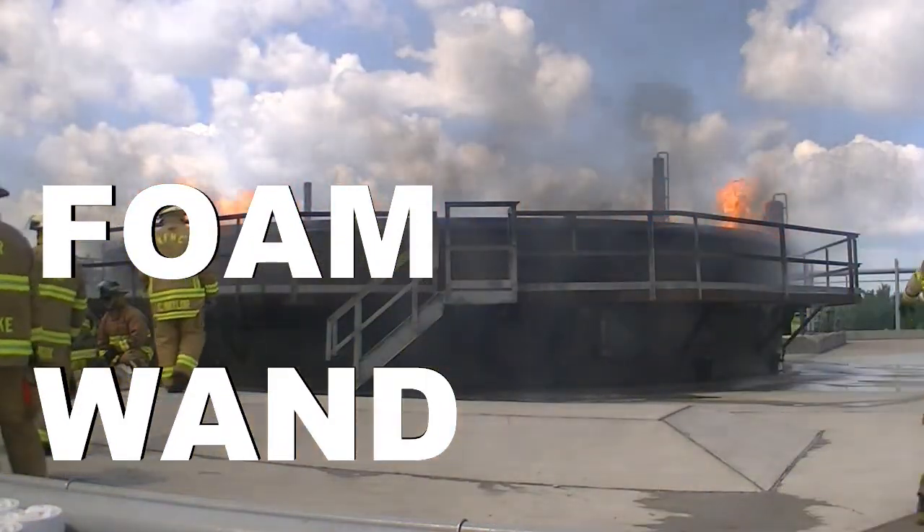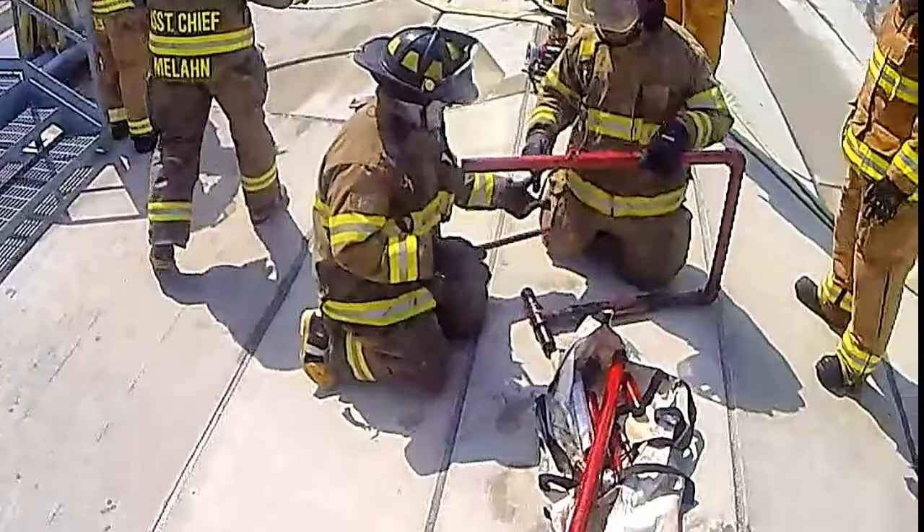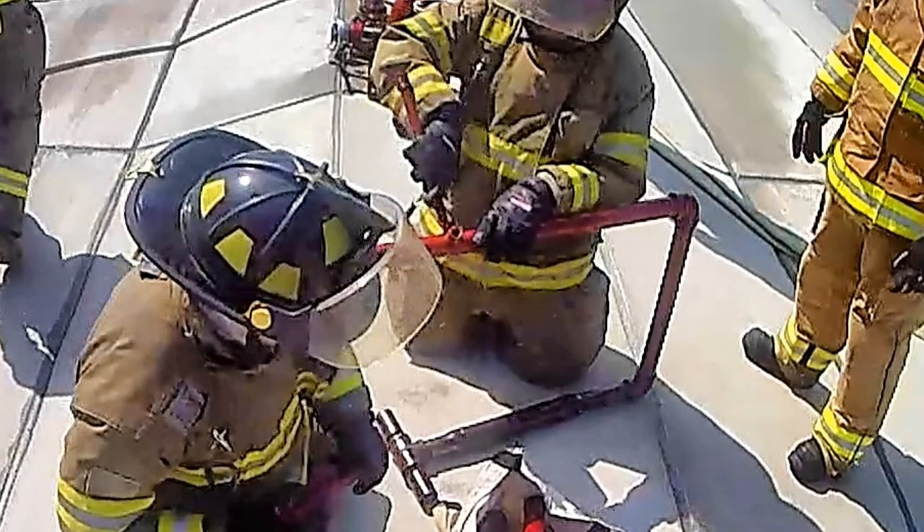We've got a seal fire simulator — basically we're going to have a seal fire. The first tool we're going to use is a foam wand.